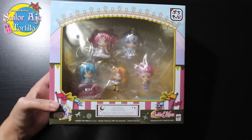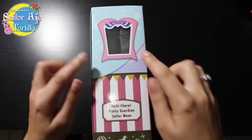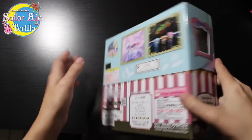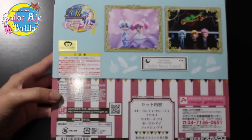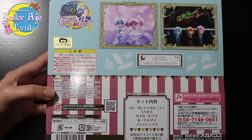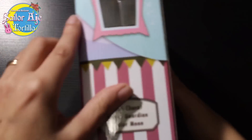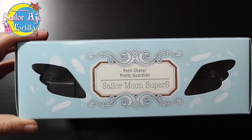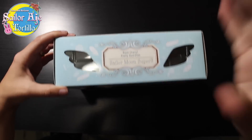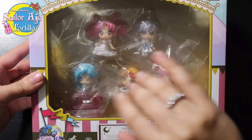This is the Super S box of these Poochie Petites. It's got a little dream mirror. If you remember season four, they were hunting through everyone's dreams — they were looking for Pegasus. Got a little picture up there, Japanese writing, and a gold toy sticker because this is a Japanese release. I got this from Anime Osaka, and we've got little wings on the top. Super cute.